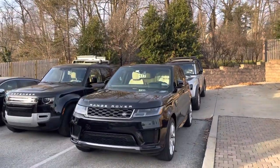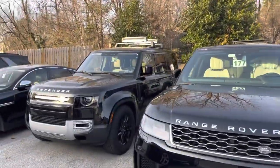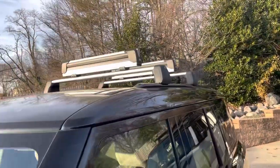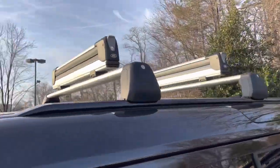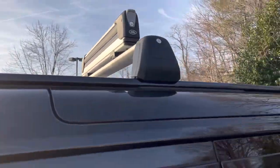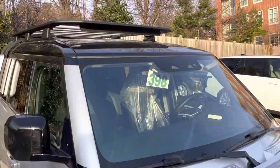Just discovered two cars in for service that have roof mounts — these are the crossbars. Let me put a snowboard mount on top and you can see how they lock and pop off of the track system.